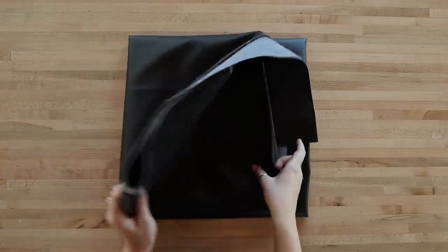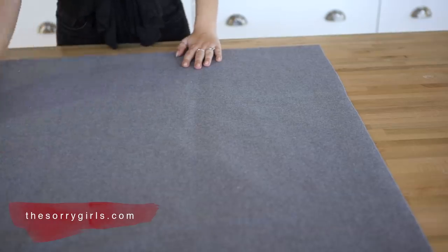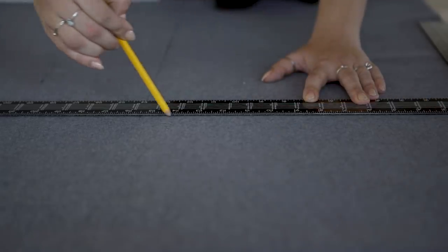The first step is to lay out your fabric on a table and determine how big you want your bag to be. This can be any size — laptop size, smaller, whatever you want. Just remember our first measurement is going to be double the length because we'll be folding it in half. Ours is drawn out at 34 inches long by 55 and a half inches wide. Trace out the measurements onto your fabric and cut them out.